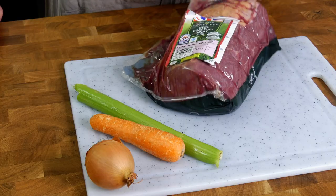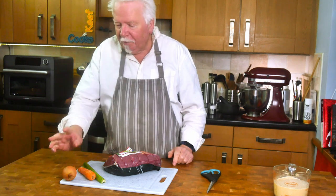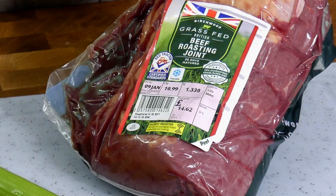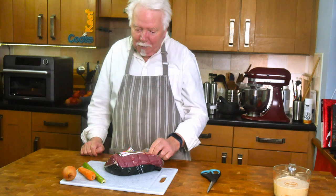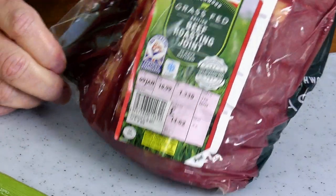I'm going to start some roast potatoes, but you don't need to see that because that's really not what this recipe is about. Here's my chunk of beef, and what I like to do when I'm roasting a big chunk of meat is to sit it on a trivet of onion, carrot and celery. This is grass-fed British beef roasting joint, 36 days matured, so it should be okay. It's 1.33 kilos, which is about three pounds.